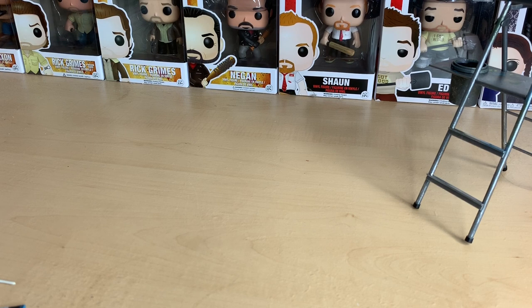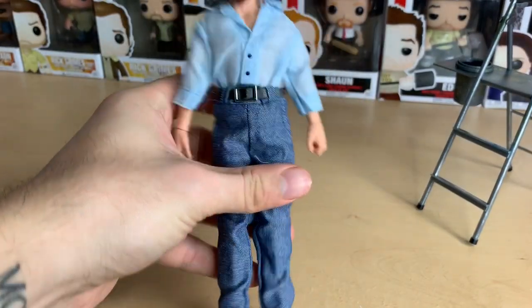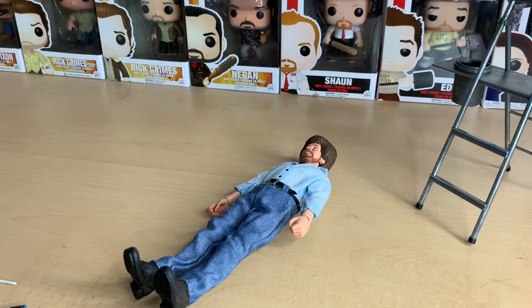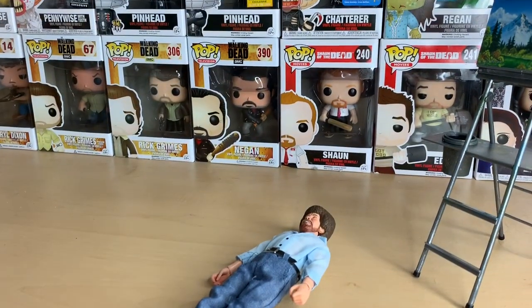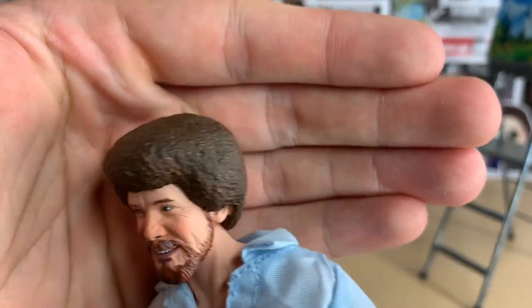I got the other one off, so he should be coming out of the box very easily. I'm curious about his articulation also. There we go — he's out of the box. Wow, look at him. He doesn't want to stand up. Here's Bob Ross up close — that's a pretty good face.